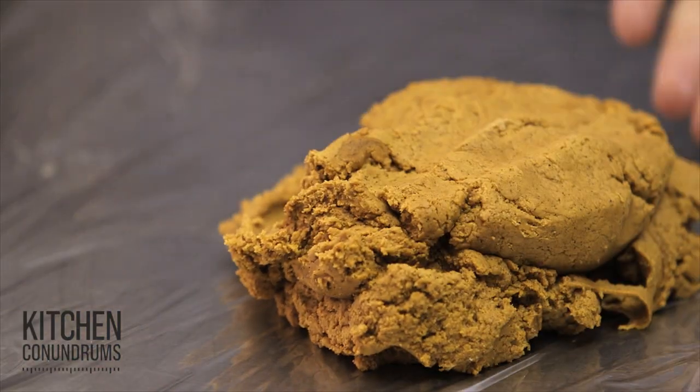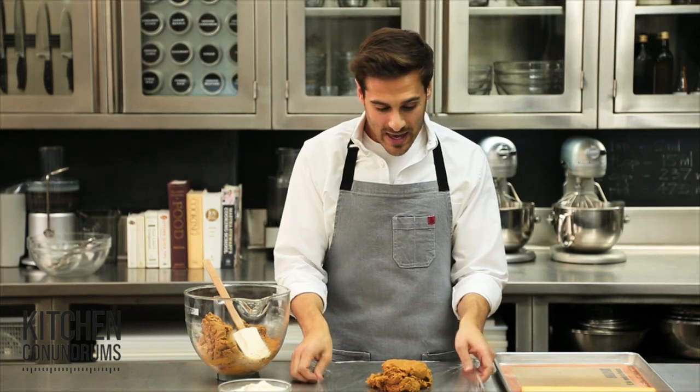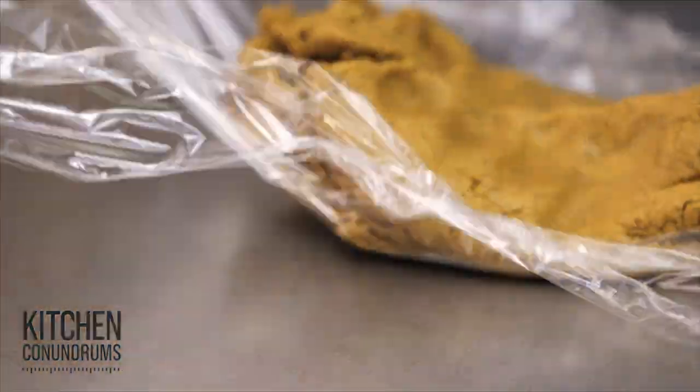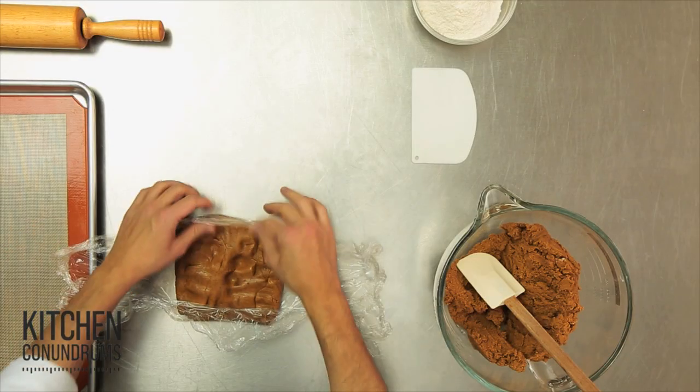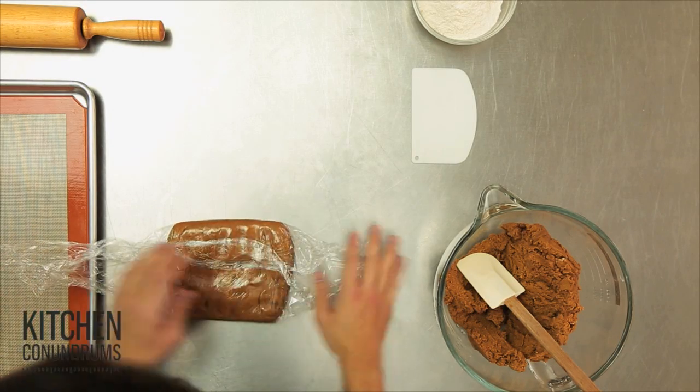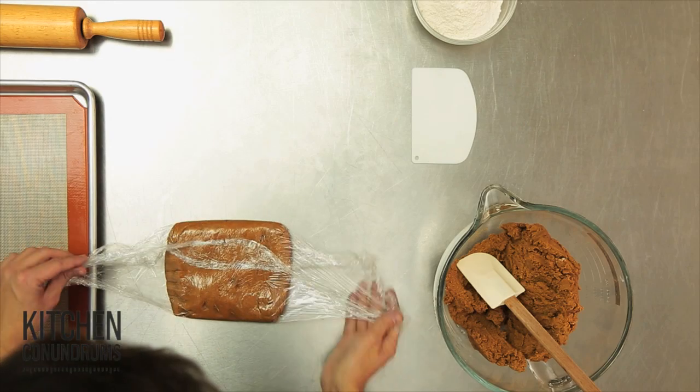I'm going to take about a third of the dough here and place it in some plastic wrap. What I like to do is form the dough into whatever shape I'm going to roll it out to. So in this case, I'm going to shape it into a rectangle. This just helps to roll it out evenly.